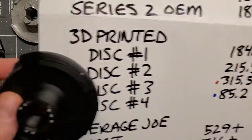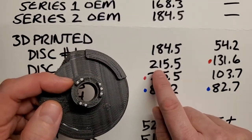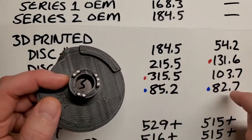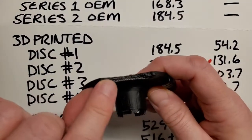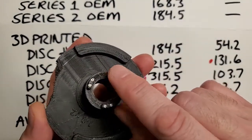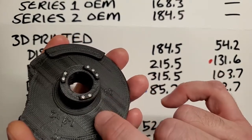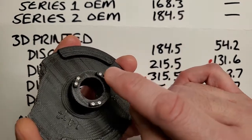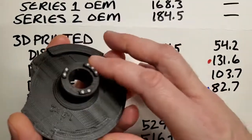Disc two performed better in both tests. It was strong enough to last till about 215 pounds of force on the lip, and then 131 pounds of force on its face — actually the strongest of the four discs when a force was applied to its face. I suspect that has to do with the fact that this is a very high fill rate, so it's a very solid disc. This seller talks about reinforcing pins, but the only reinforcement on the entire disc is right here on the lugs, and these lugs aren't really the things that break on these discs. The real reinforcement should have been elsewhere.